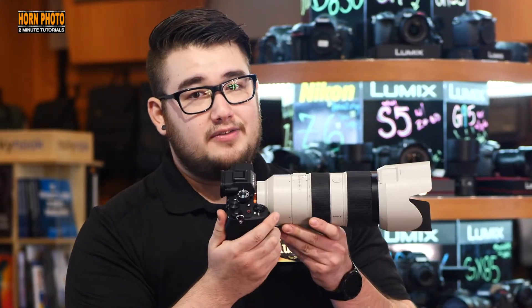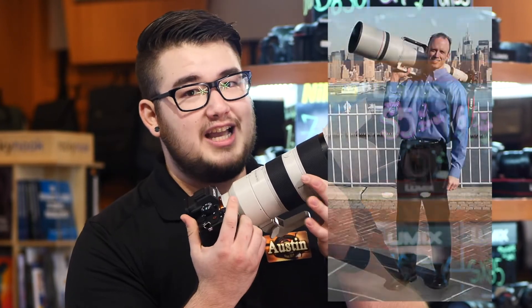Once you've mastered the basics of sports photography, you may want to invest in a faster camera body or a longer lens. You'll know when it's time to upgrade when you become frustrated by your camera's limitations and not your ability to get the shot.